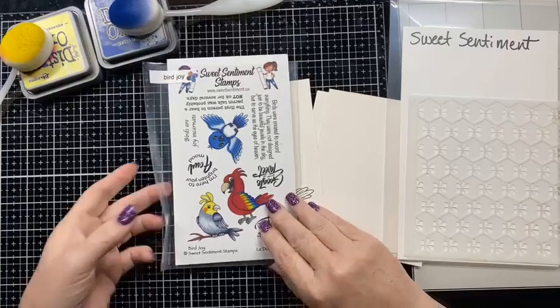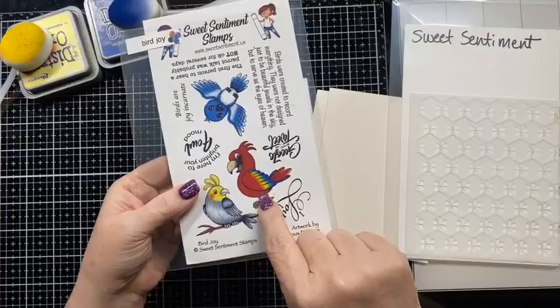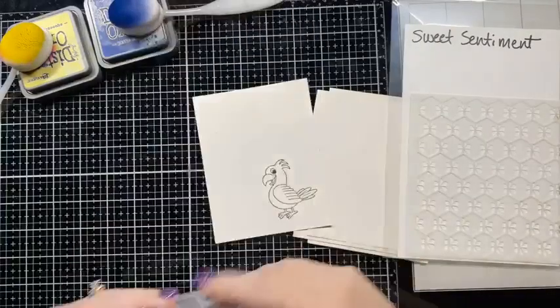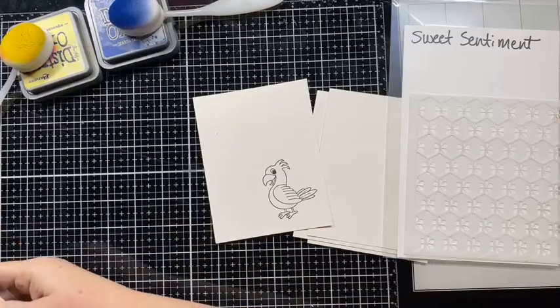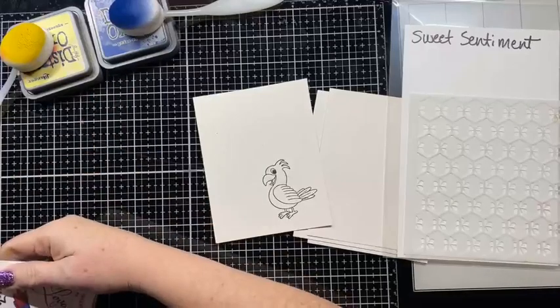Tonight we're going to color this little guy kind of similar to how he is on the package. I really want to do him red tonight because I chose yellow and blue for the background.